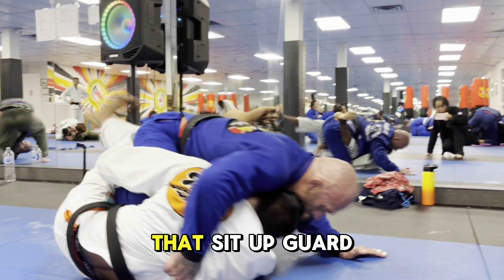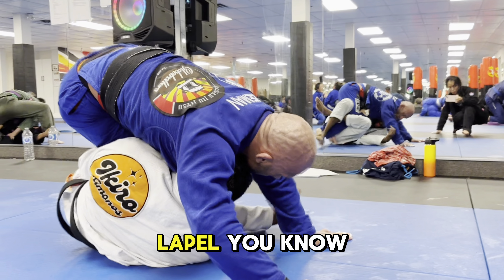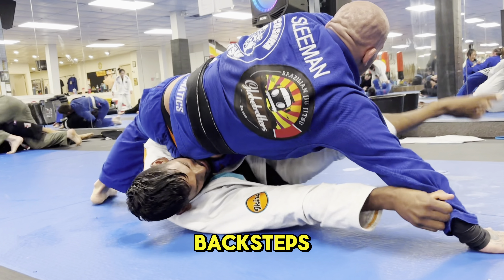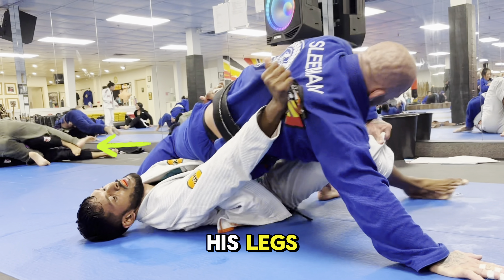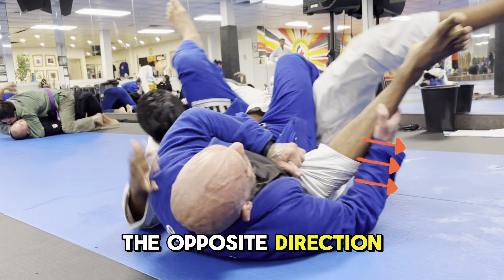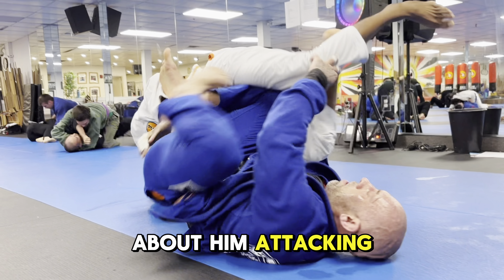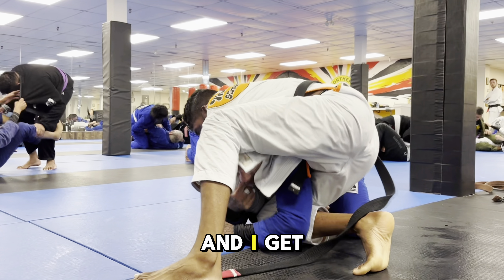From here I'm again in that setup guard position. I feed the lapel — it's kind of my favorite tag position — and as he back steps, I know his weight wants to shift towards his legs, so I want to shift his weight the opposite direction. As I come up I threaten a leg drag, but I'm a little worried about him attacking my feet, so I tuck my feet in and get up.